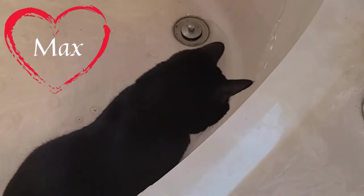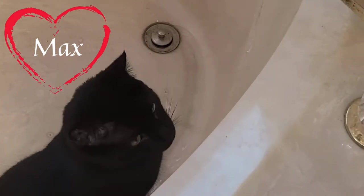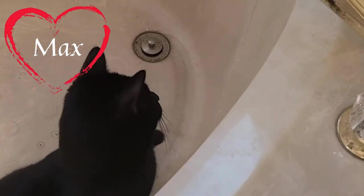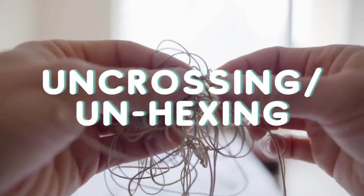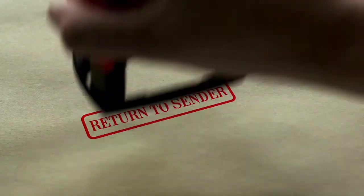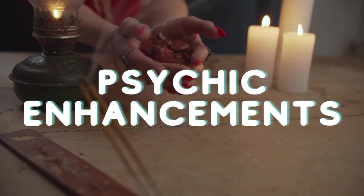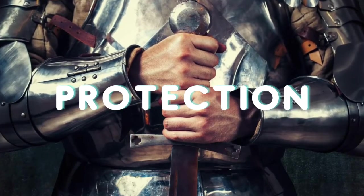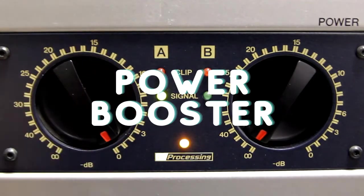Black cat oil is really great to keep on hand as it has the potential for multiple uses. It can be used in workings of luck, of unhexing, or of hexing, and also to return hexes. It can help to enhance psychic abilities. You can use it in workings for protective measures, and you can also use it as a power booster.